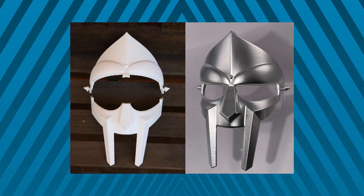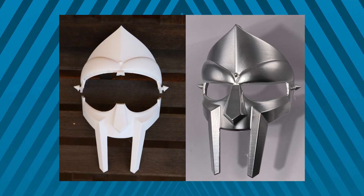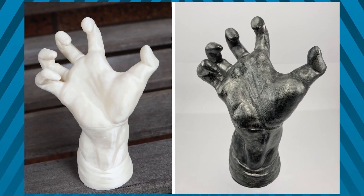Most importantly, here are the before and after shots. The mask I gave a polished chrome finish and the hand sculpture I gave a raw metallic iron finish.